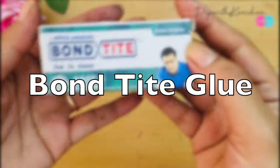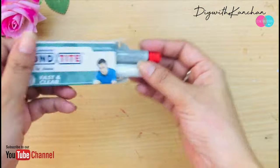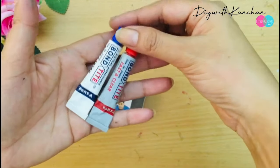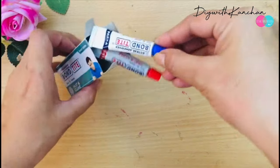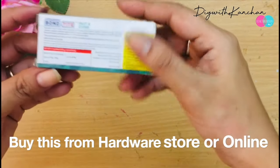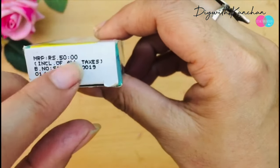Number two is Bond Tile. This is very effective — I've already used it on my projects. It has two tubes; you have to mix equal parts of Part A and Part B. Try not to touch it with your hands — mix it with a stick, then apply it on the hooks. This is one of the strongest glues I've used to hang my plates, and it's not very expensive — around 50 rupees from any hardware store.